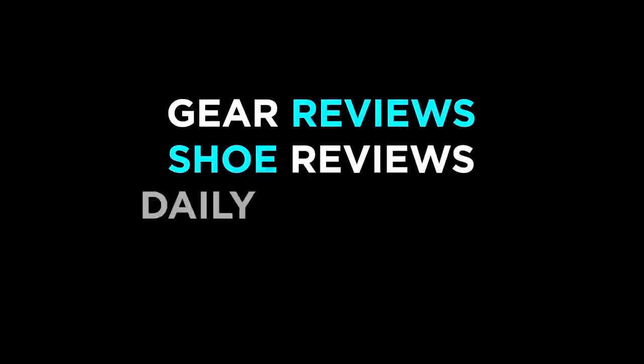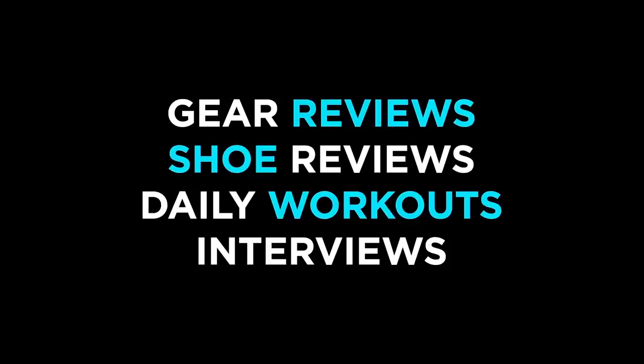Hey you all, it's Ashley with Fleet Feet and today we're going to talk about how to know when your shoes are worn out. This is a really important topic and it's not always as straightforward as it seems.